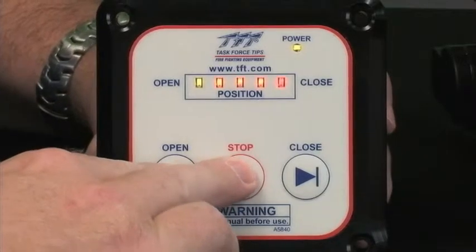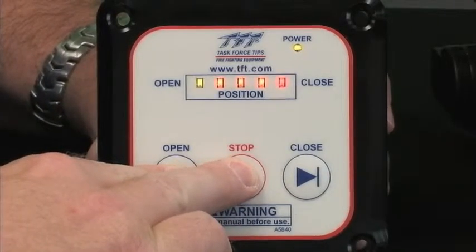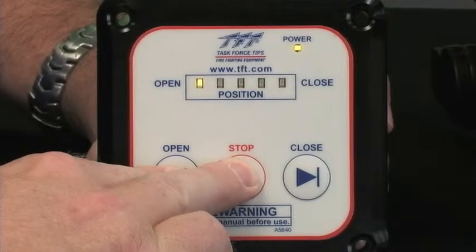To change it back into manual mode, it's another simple button push — the open and stop button. Hold those down. Lights stop flashing. Now you're back in manual mode, and you're free to feather the valve back and forth just like it was from the factory.